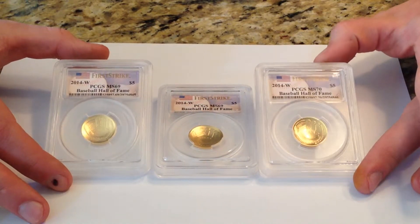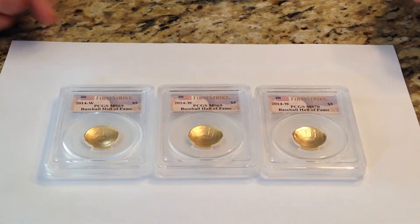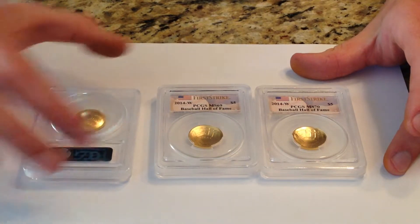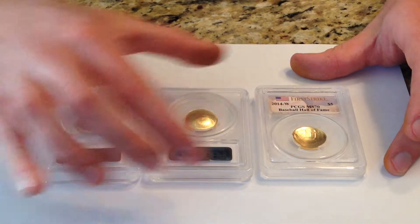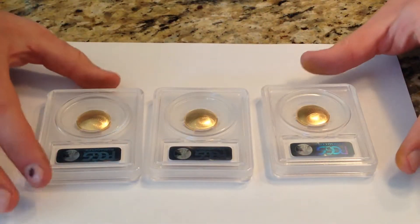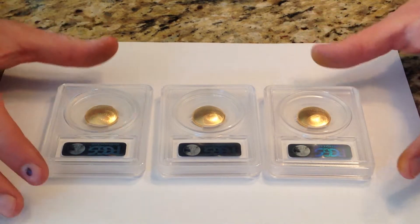They're very nice coins. They're kind of small because they're only $5 gold coins — less than a quarter ounce of pure gold each. The holder, which is an oversized holder designed for the silver dollar, seems to dwarf these coins a bit because they're so small.